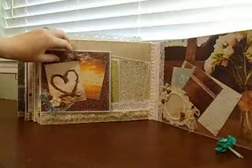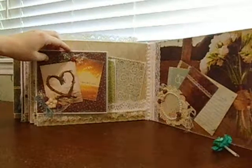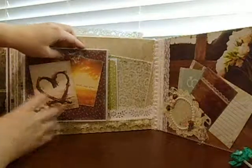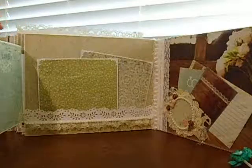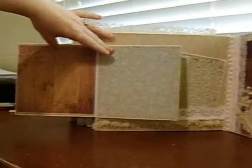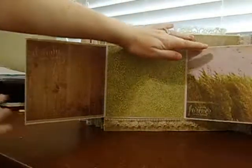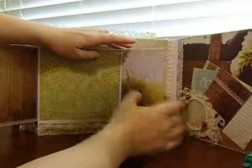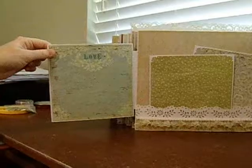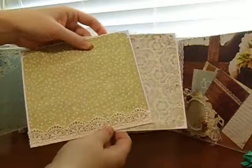Sorry for that, the video had cut off, but this is the last set of pages and I just wanted to show them. This is kind of like a little fold-out book here, and then it flips open like that, and then it also flips out so she can put plenty of pictures. These are just a couple of photo mats.